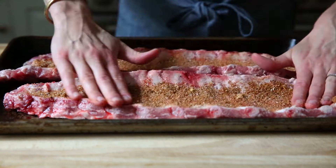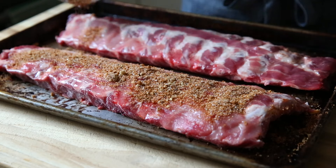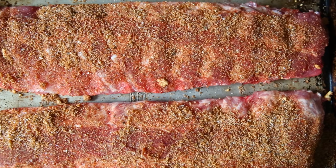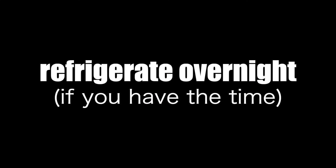Now we can sprinkle the ribs with the spice rub. You want to make sure that you get both sides of the ribs and use your fingers to press the spice rub into the meat so that it sticks. The spice rub is going to give the ribs so much flavor and it's also going to help keep them juicy on the smoker. Now if you have the time, cover the ribs and refrigerate them overnight.